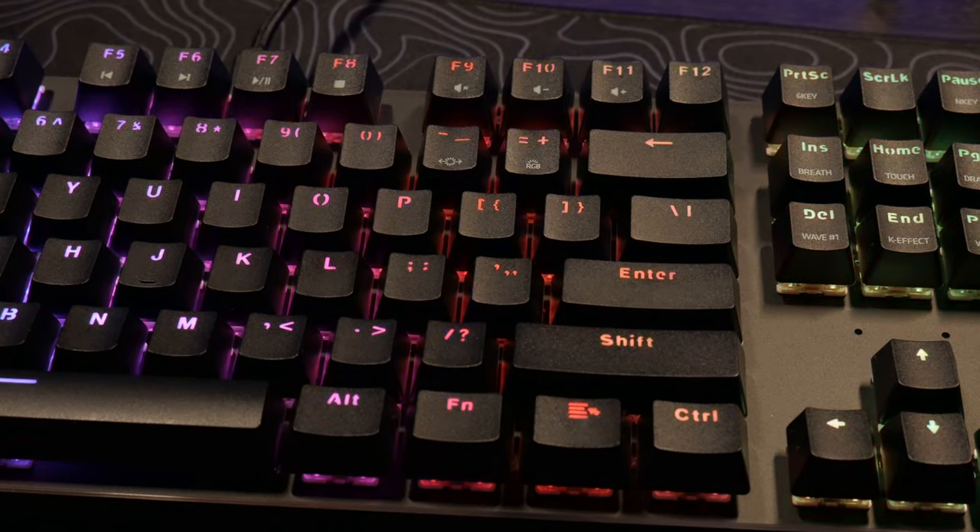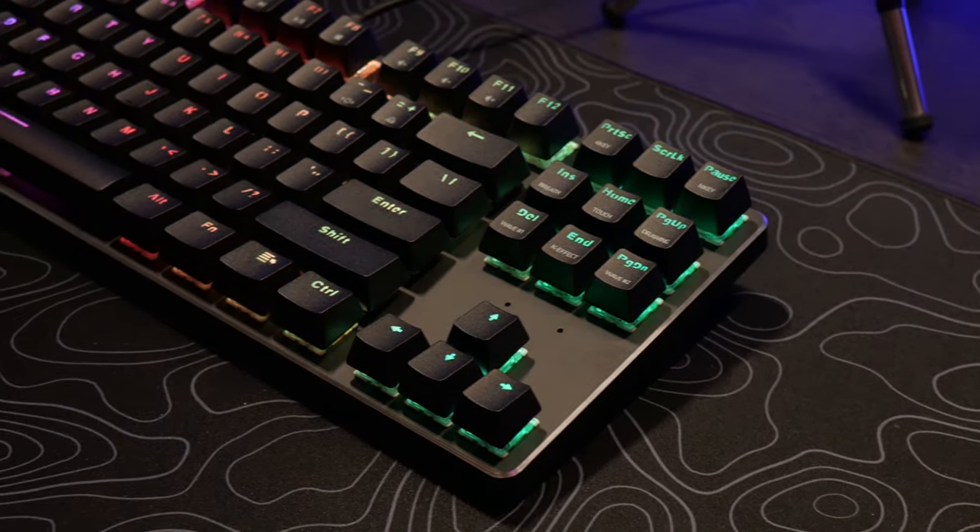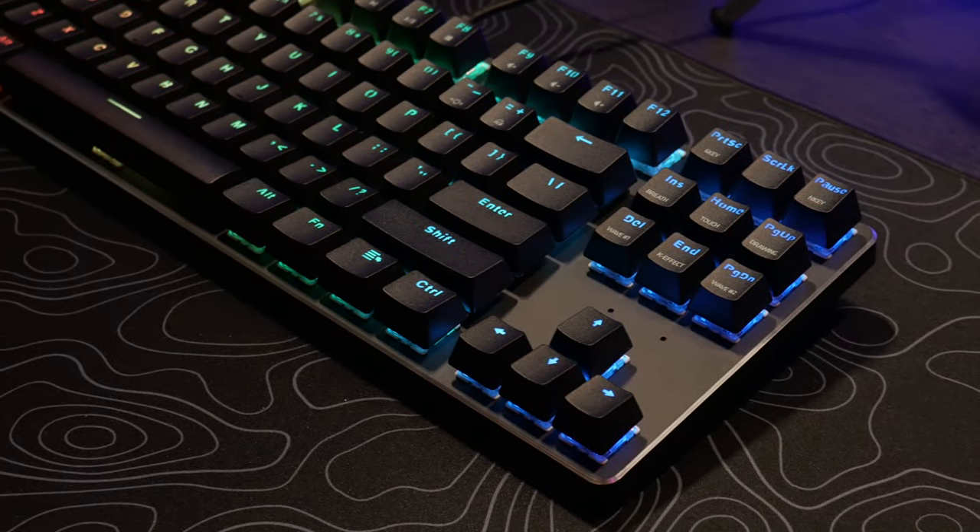It actually comes with software, but you don't need the software. You can use it straight from the keyboard and change the colors and everything by hitting the function key and where it says RGB on the keyboard. Now this does have a black aluminum body and it is really, really good quality. Some keyboards get kind of flimsy, but this feels like a good quality keyboard. Glorious did really well on this keyboard.